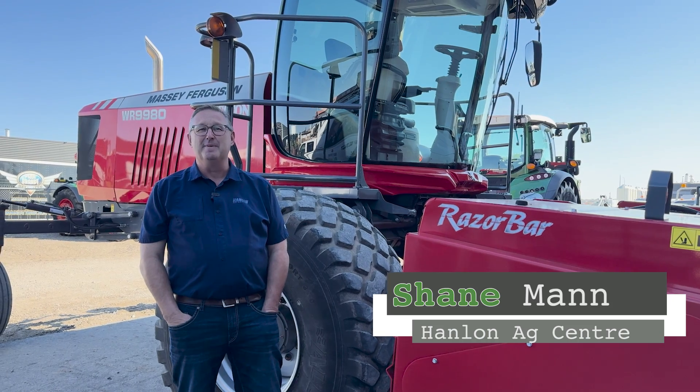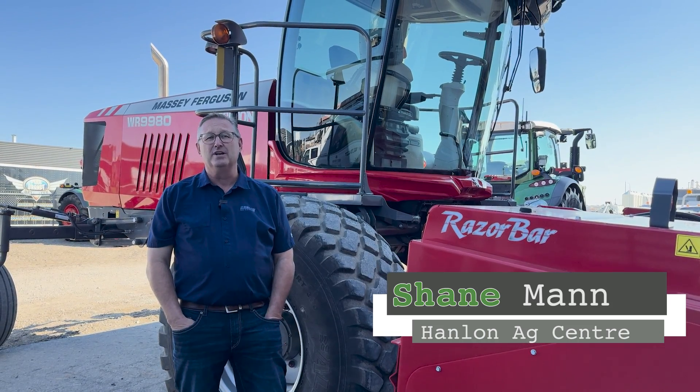Hi everyone, it's Shane from Hanlon's for another Maintenance Monday. Today we're going to talk about PM360.